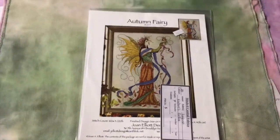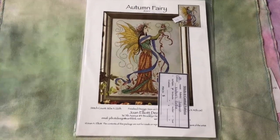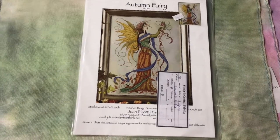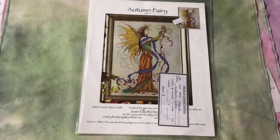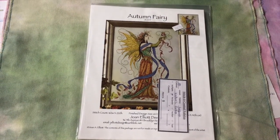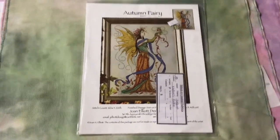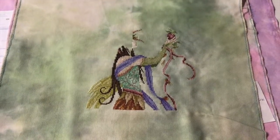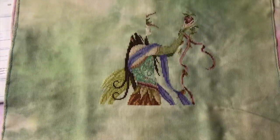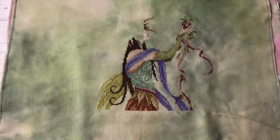I have Autumn Fairy by Joan Elliott Designs on 28 count Lugana Nature's Grace — hand-dyed by Peggy Lane. I'll do my best to link everything below. This is my progress on her. I got a little frustrated with the fractional stitches, but I have since learned how to do that properly, so hopefully I will get back to her soon.